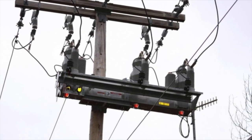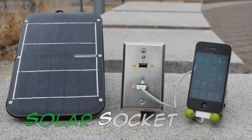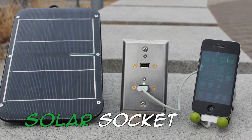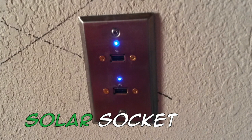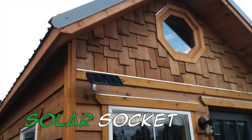Have you ever had the power go out in your home and there was no emergency backup power? With the Solar Socket Home USB Backup System, now you can stay in touch with loved ones, news, and emergency response when you need it most. Charge your emergency devices like smartphones, LED lamps, and radios.